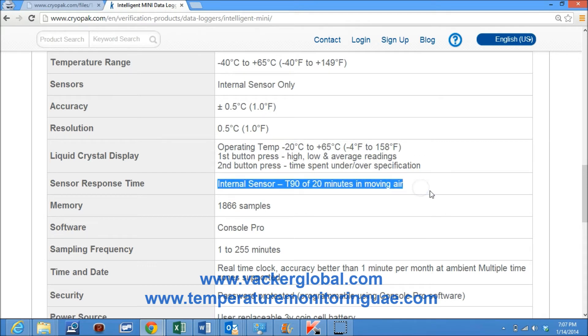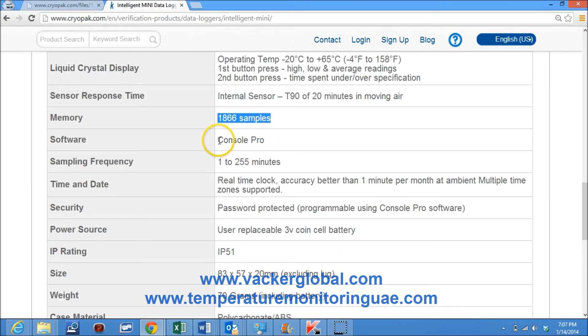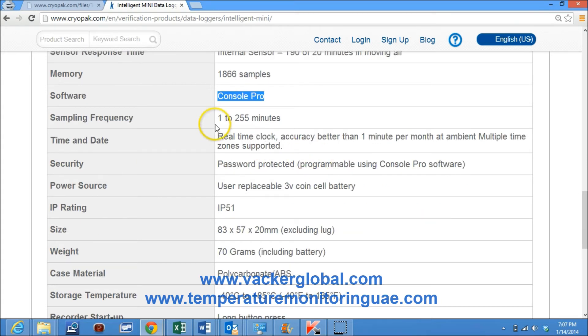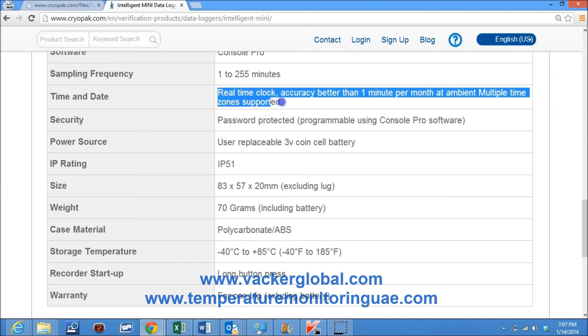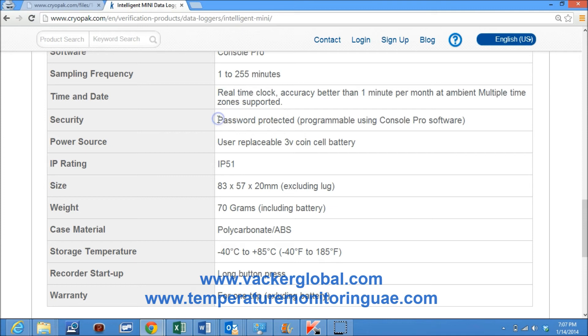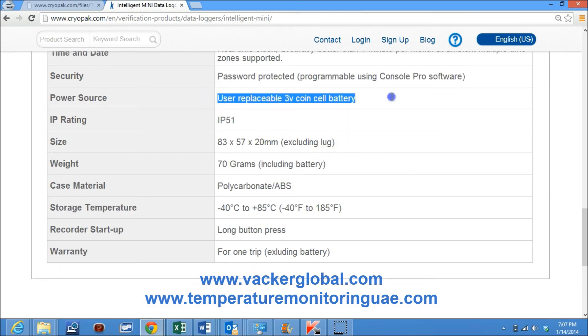Second button press shows time spent under and over specification. Sensor response time for the internal sensor is T90 of 20 minutes in moving air. Memory capacity is 1866 samples. Software for programming and downloading of data is Console Pro. Time and date are real time clock with accuracy better than 1 minute per month at ambient. Multiple time zones are supported. Password protection can be enabled using Console Pro software. Power source is a user replaceable 3 volt coin cell battery.